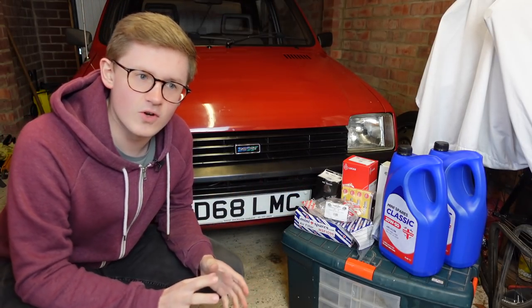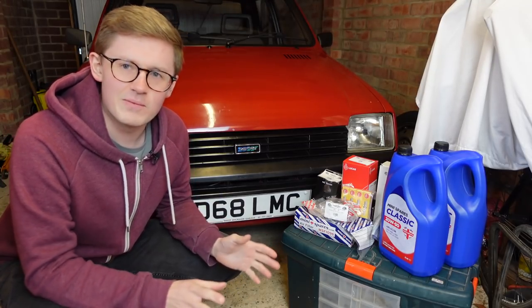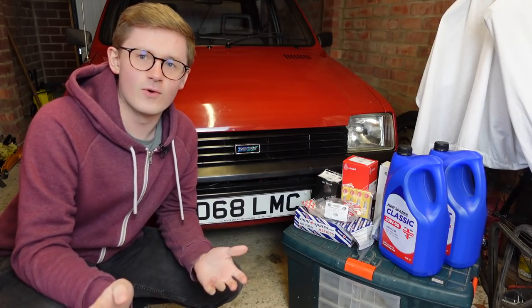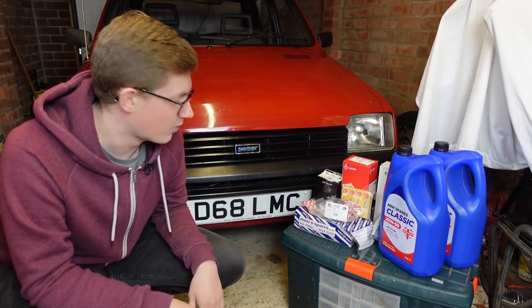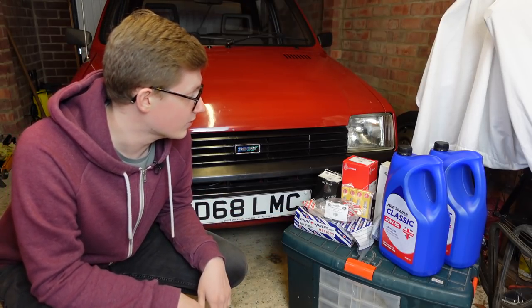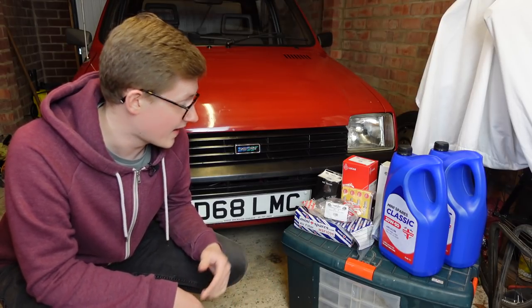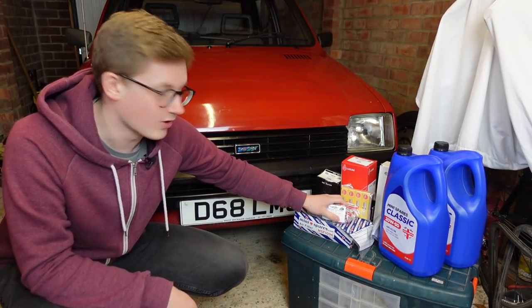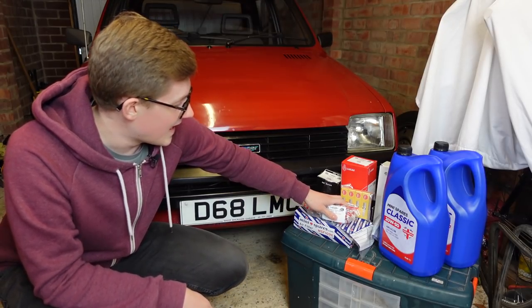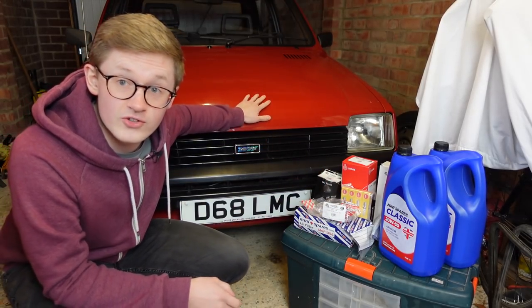I'm actually going to be splitting this up into a few videos, because if I do everything in one video it will just end up being like a 40-odd minute video. So it's going to be split up a little bit, which makes it easier for you lot to digest. Today we are going to be doing an oil change, and then in the next video we'll be putting on new ignition system components, because God knows when that was last changed. And then we'll be doing valve clearances and other stuff around the car.